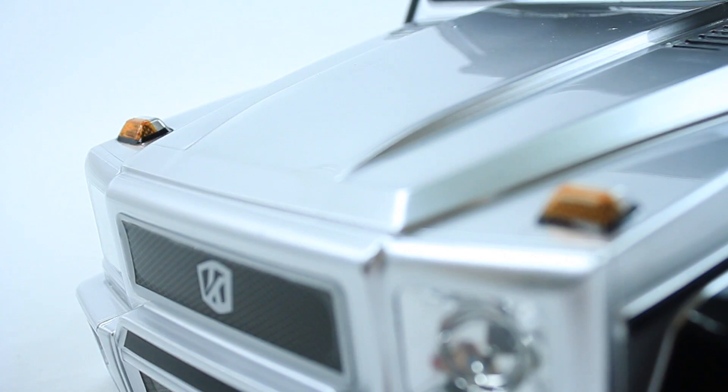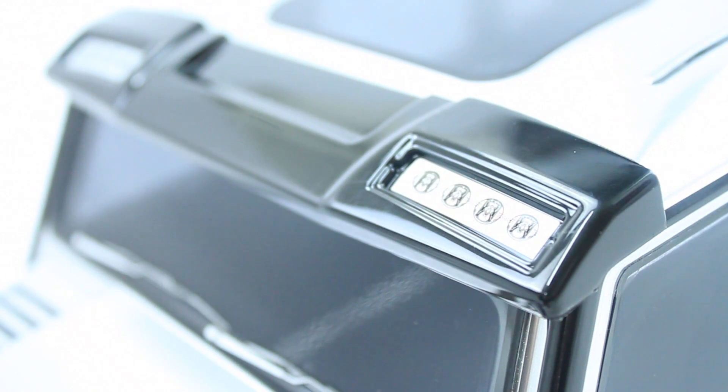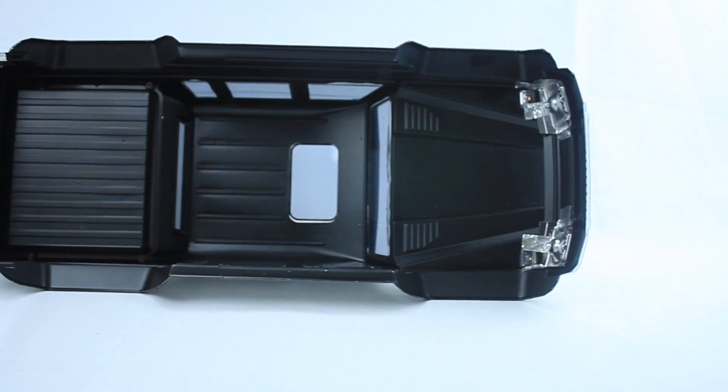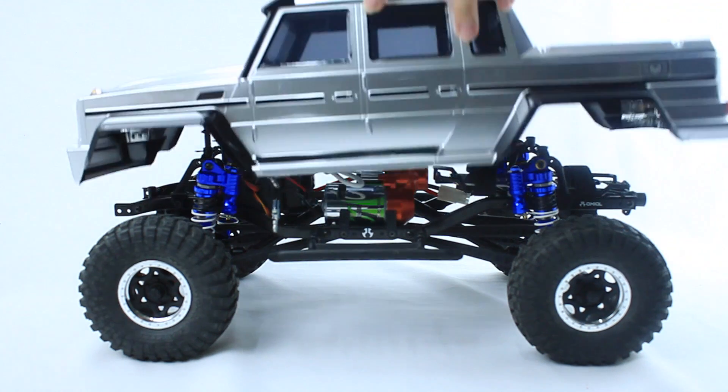This head-turning upgrade can feature wing mirror lights, tactile mesh intakes, aluminium intercoolers, and decorative hooks. Inspired by the classic Mercedes-Benz G-Wagon, how about full-scale authenticity for your one-tenth crawler?